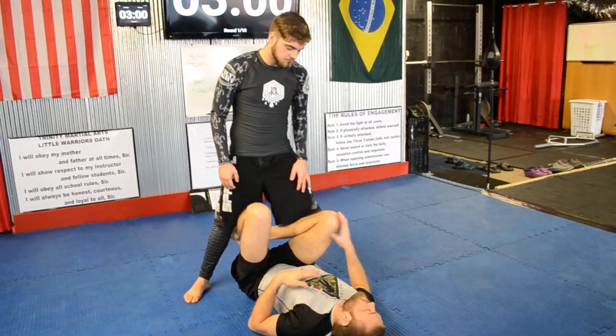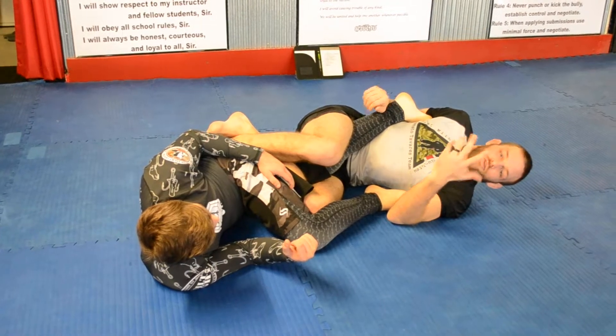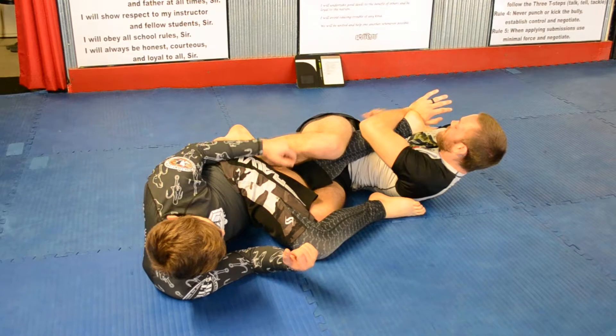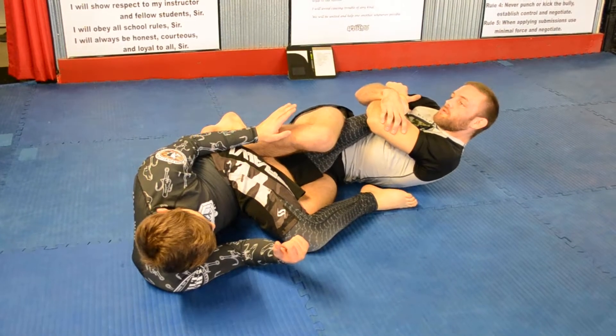Cupping, coming up into Ashi. Now this one's still going to come over, but it's going to go on bottom. This is basically that same position we were in earlier with the double underhooks.